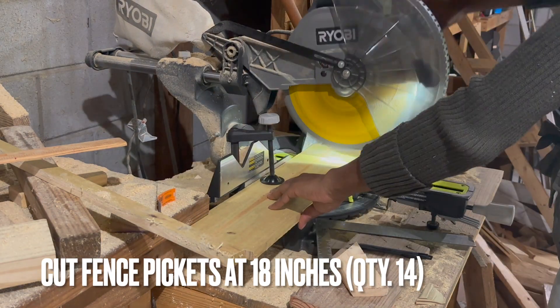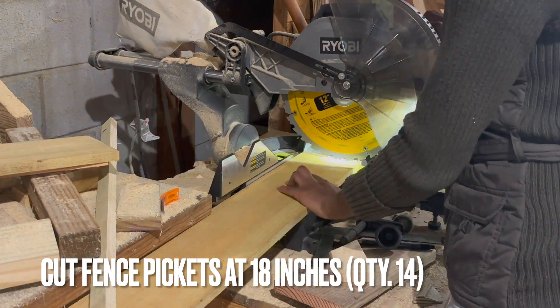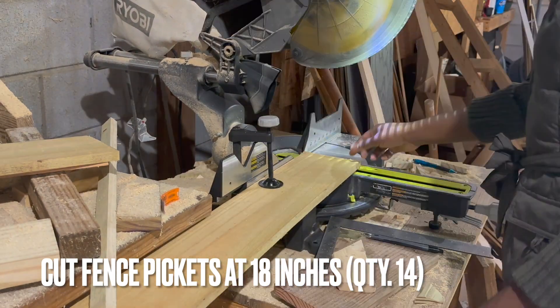For this project, I used three fence pickets. I then cut 14 pieces at the length of the mailbox — in this case, 18 inches.